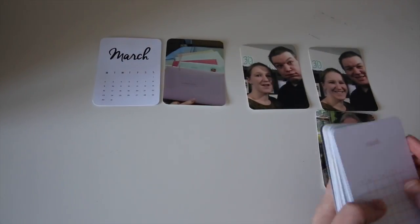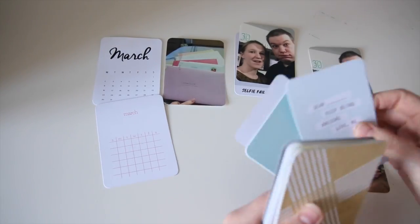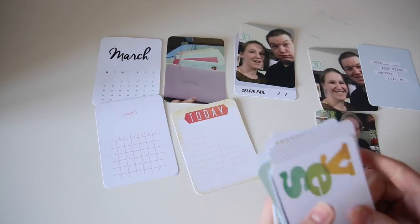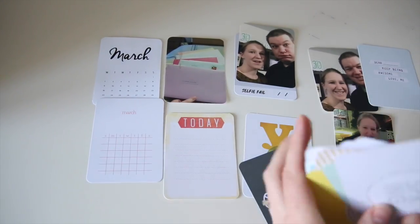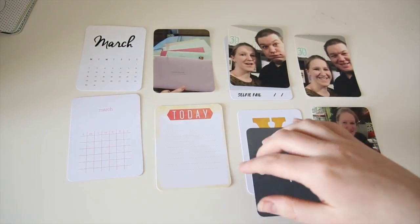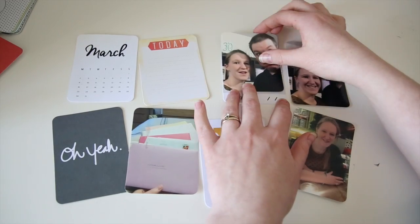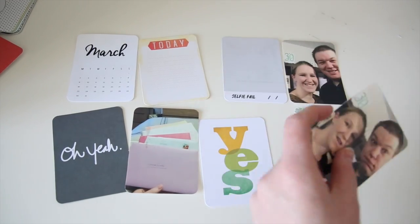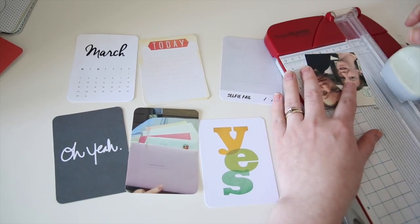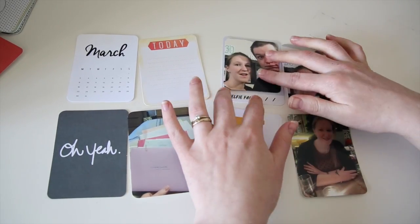Hi everyone, welcome to my latest YouTube tutorial. I was asked by a subscriber to do voiceovers instead of music, so here's my first attempt. Before I do any Project Life layout I like to roughly plan what I'm doing, so I know what images I've got to use from that week. In this one I'm using the March Studio Calico kit. I print all the images using my Canon Selfie and use the Pic Frame app to create the three-by-four images.